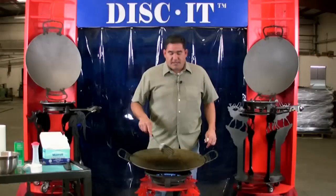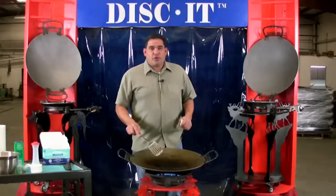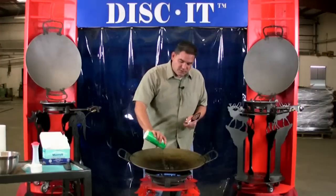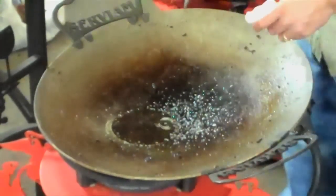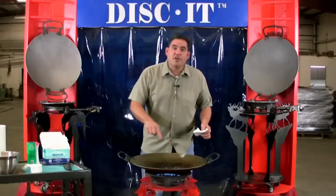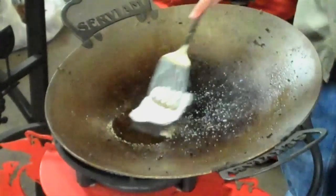Over the past 12 to 15 minutes we've been adding a little bit of lard at a time — about two to three tablespoons at a time. I'm also continuing to add a little bit of salt; I'm using sea salt here, which keeps down some of the smoke as you're seasoning your disc. Because I've already got the center done, I can tip the disc off to the side to season more of the edge at a time.